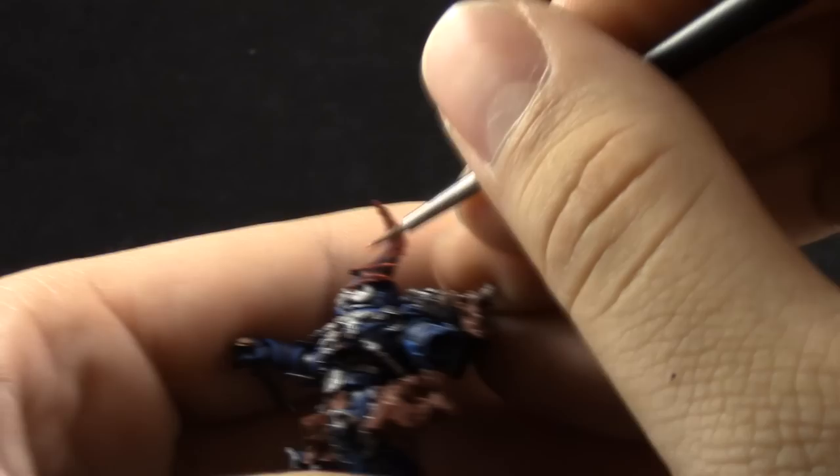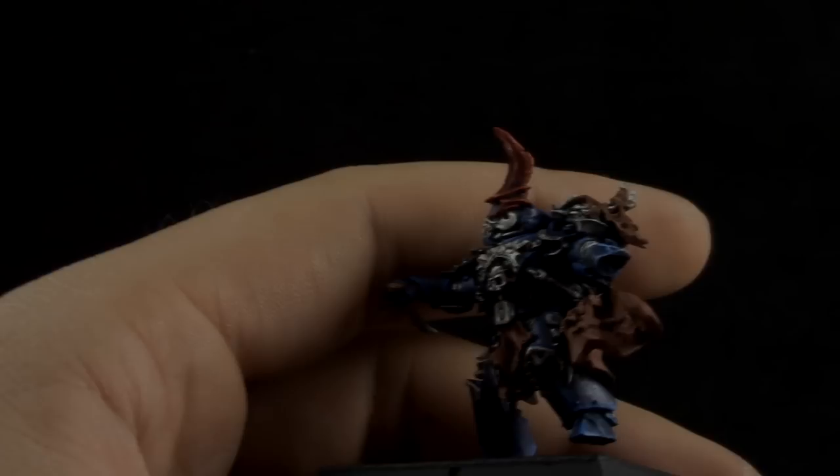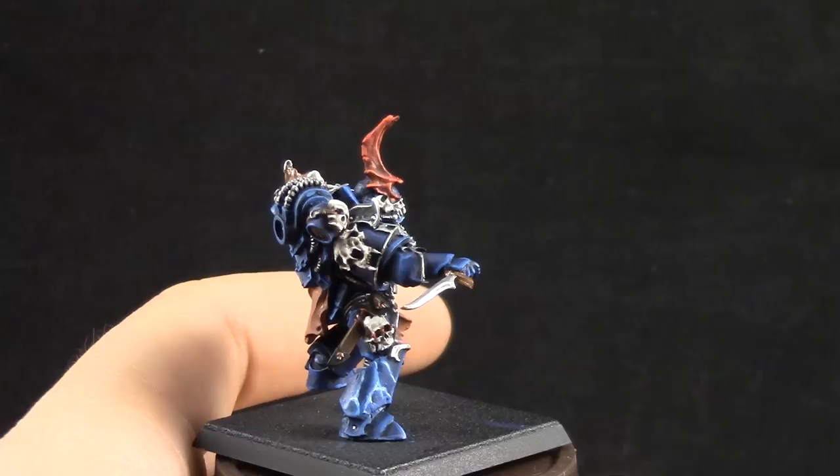Also, the eyes — I don't think I recorded myself painting them. But I used the same three colors: Mephiston Red, Wazdakka Red, and Evil Sunz Scarlet, in a transition from dark to light going toward the front of the lens.